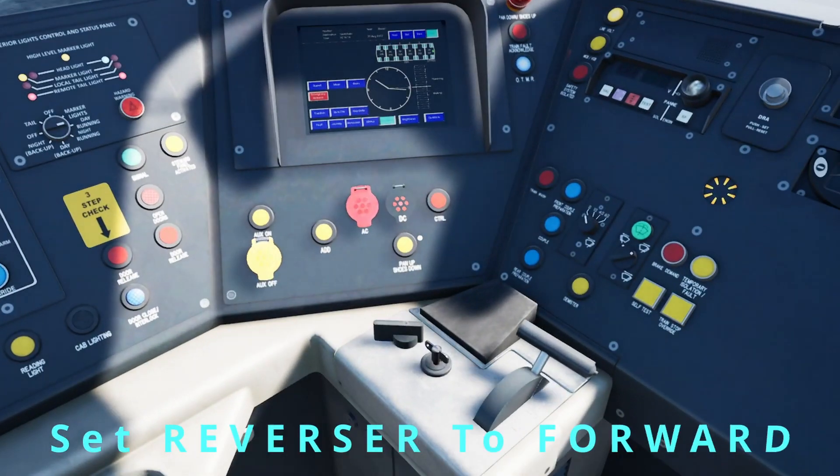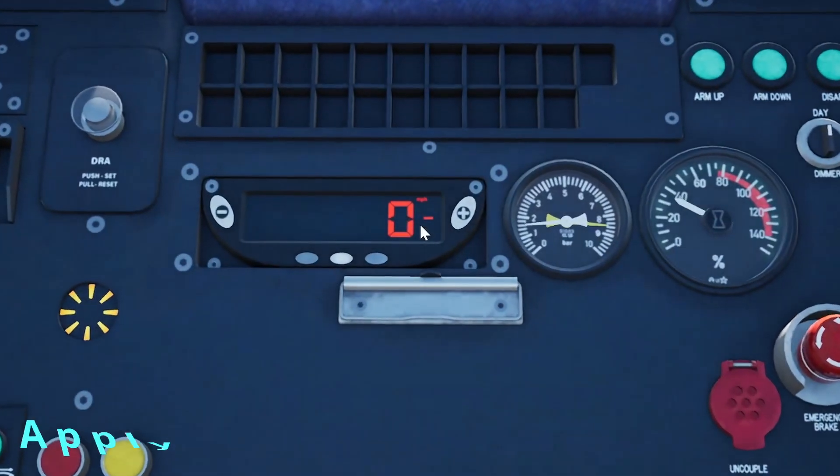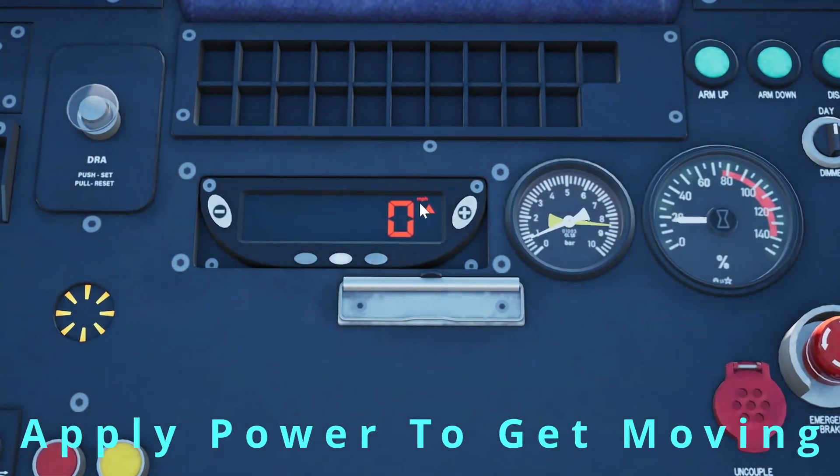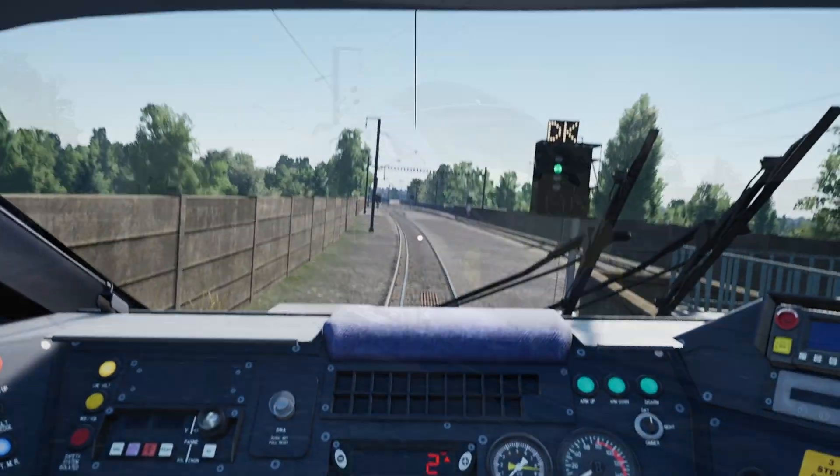So we will set the reverser back to forward and we should be able to start going. On a little note, you can see we are now in miles per hour as we are on the British third rail and also on the classic lines.